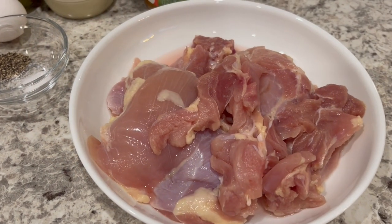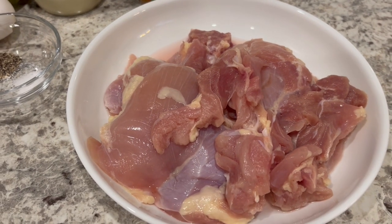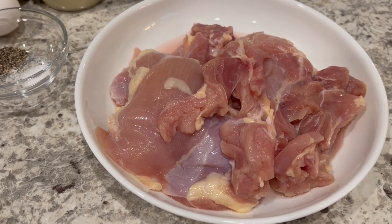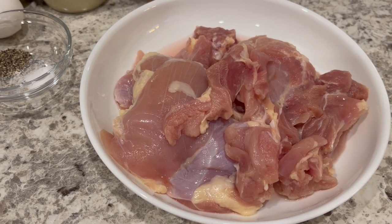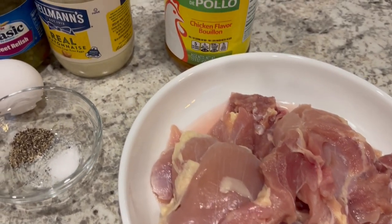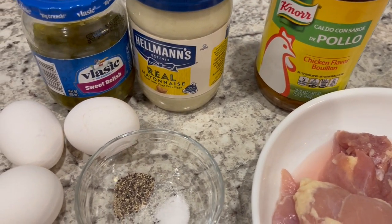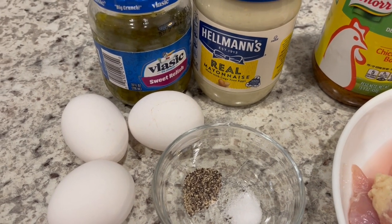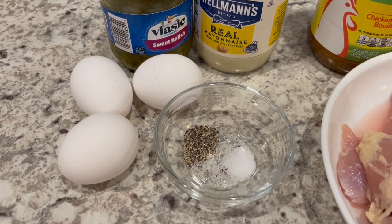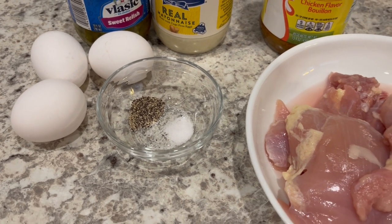I'm using about a pound and a half of boneless skinless chicken thighs — there are three of them here. Now if you prefer white meat, that would work as well. You're also going to need some chicken bouillon, mayo, and sweet relish. If you prefer dill relish, that is absolutely fine too. You're going to need three eggs and salt and pepper, or whatever seasonings you prefer.